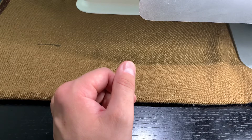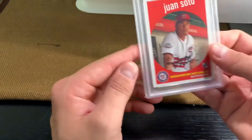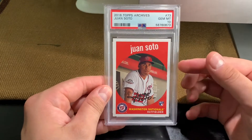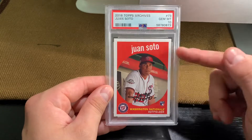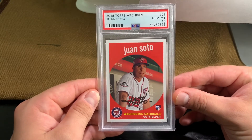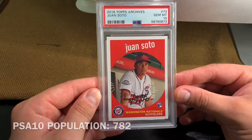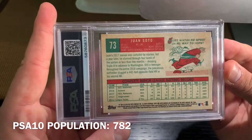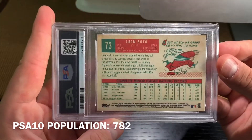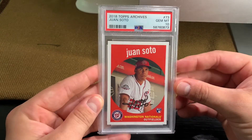I'm really, really pumped to have picked this one up — it's one that's been on my list for a long time. It's the 2018 Topps Archives Juan Soto. I believe this was his first pack-inserted Topps rookie card — crazy that it's taken me this long to pick this one up. It's number 73. Really cool design. Here's the back — beautiful card. Really happy to have that in my collection. I'll list the population down here. That's the first one.